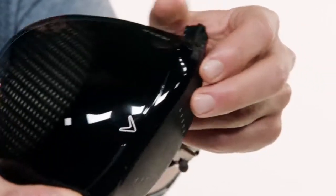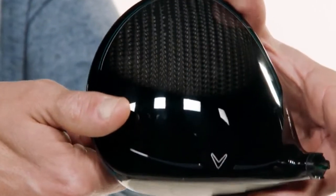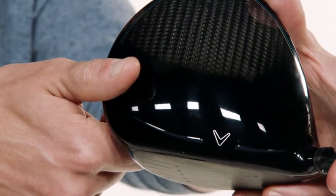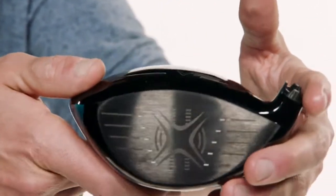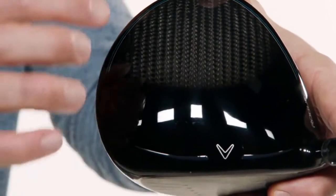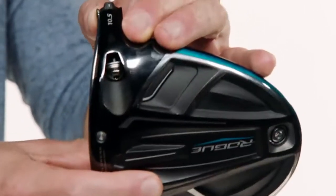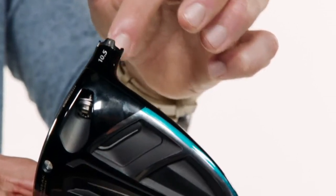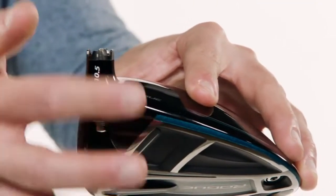Rogue's new and more forgiving 460cc shape boasts a larger adjusted footprint than Epic, encouraging golfers to relax, cut loose, and make a free and fast swing. You also get the incredibly light and strong Triaxial Carbon Crown, which allows more weight to be distributed into the head's perimeter to increase stability on off-center hits. Rogue is available in 9, 10.5, and 13.5 degree lofts.